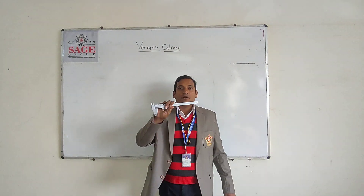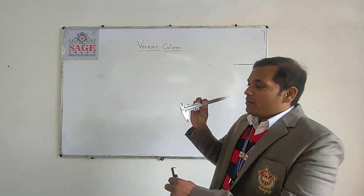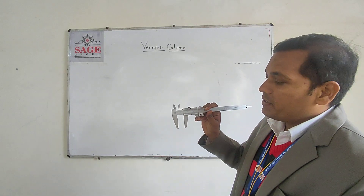This is the Vernier Caliper, you can see the Vernier Caliper. As for the description of the Vernier Caliper, there are three components in the Vernier Caliper.